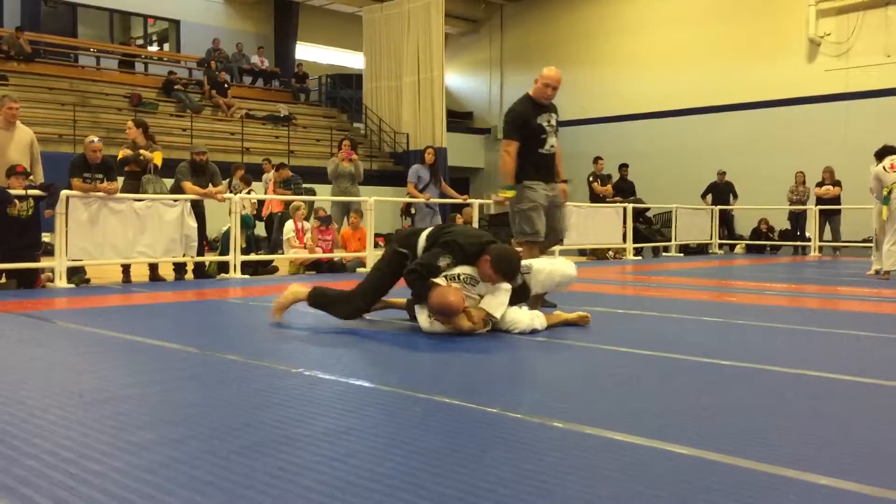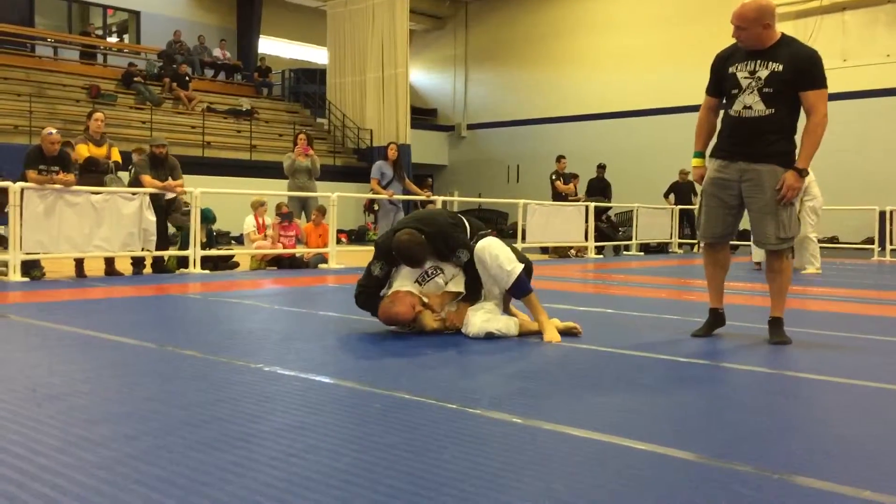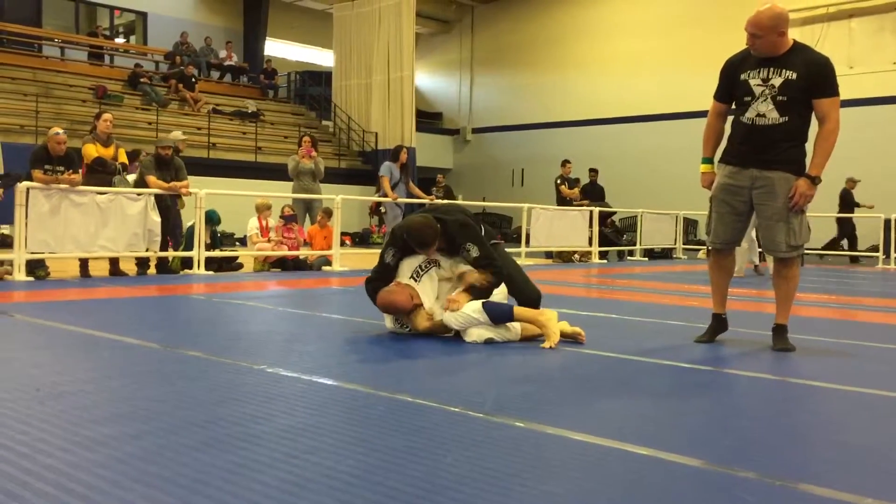Good, pressure. Nice. Nice, Brian. Search for that arm. Yes. That's it, yes. Go to your right.